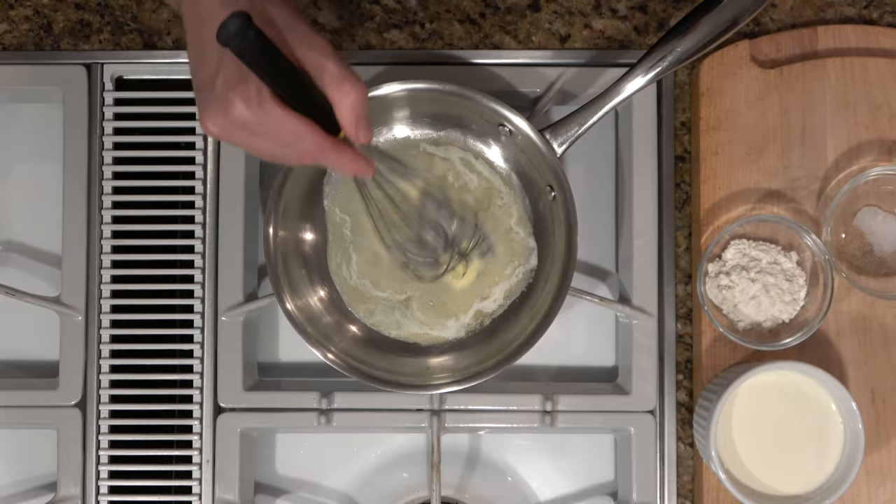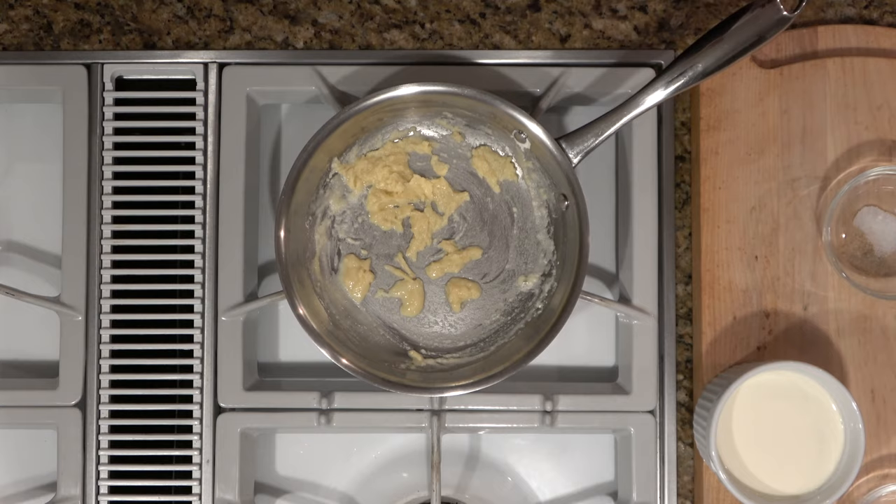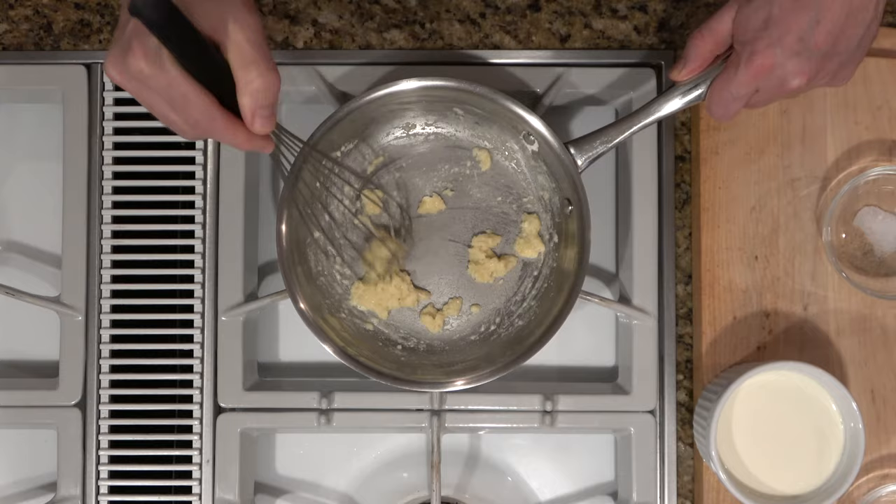So now we're going to add one and a half tablespoons of flour and incorporate that in. Whisk it all together, make sure it's incorporated well. We're going to cook this for one minute to get that flour taste out. Stir it occasionally, just make sure it's getting evenly cooked through.